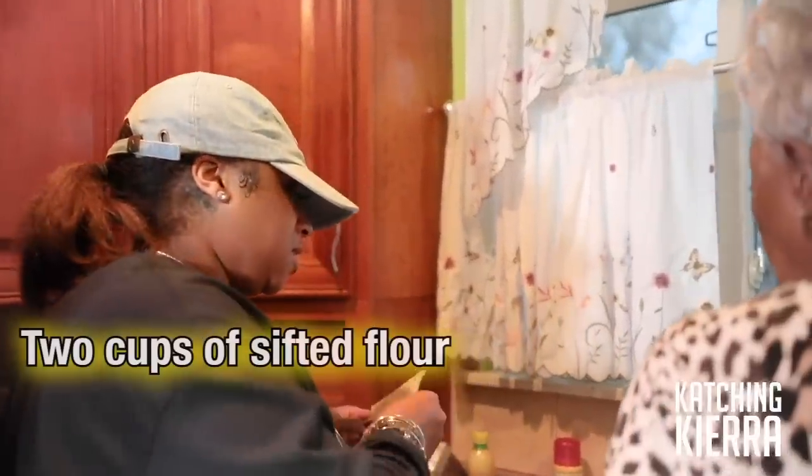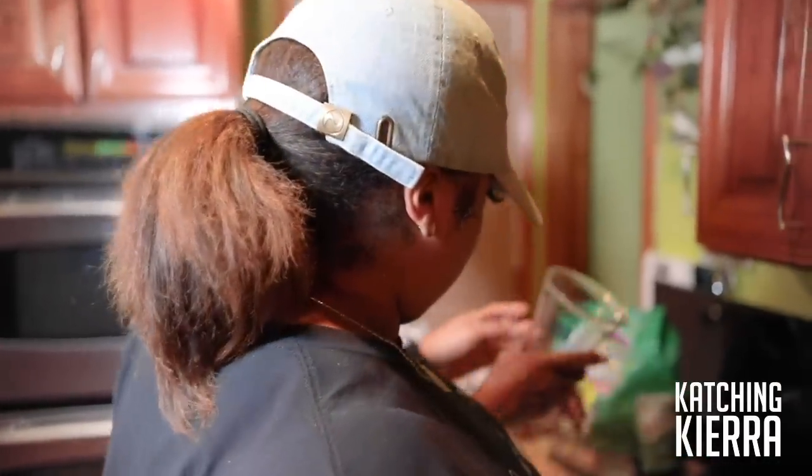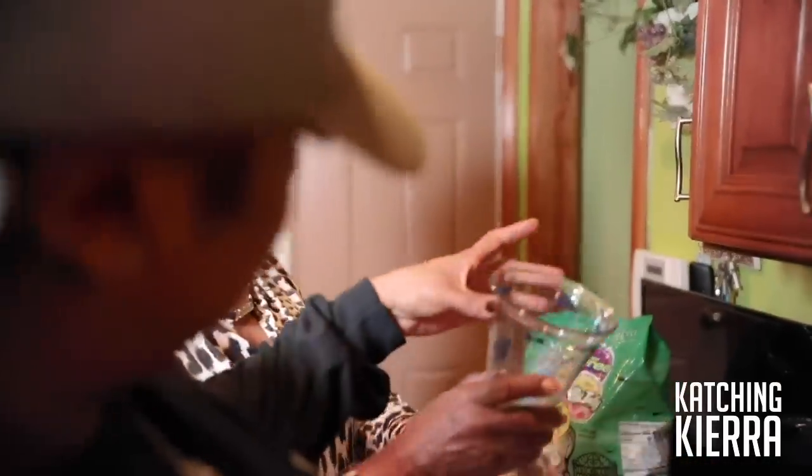So, two cups of sifted flour. Two cups right there. Yes, ma'am.